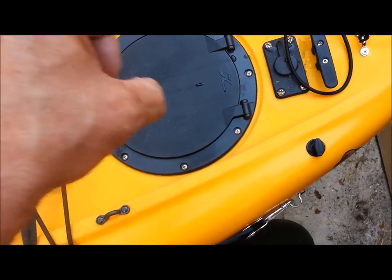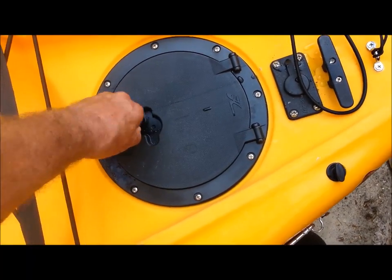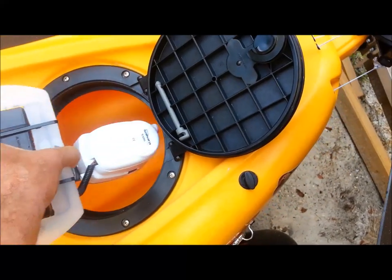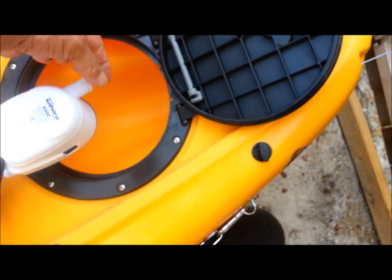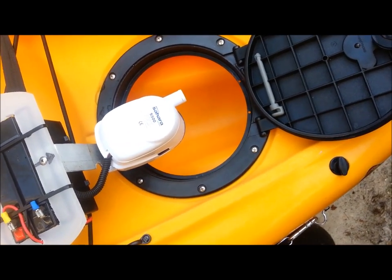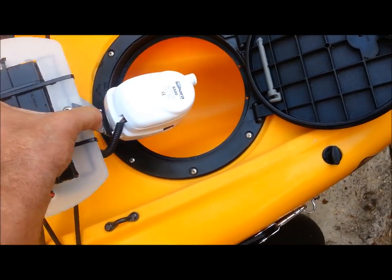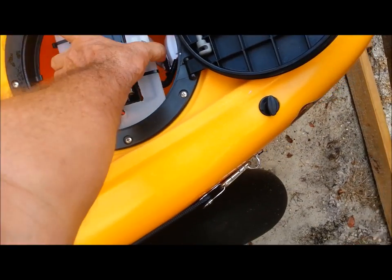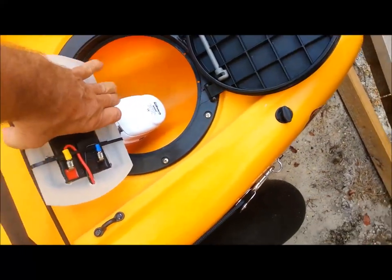I just have to hook the hose up and tighten a hose clamp when I stick it in there — not very difficult. So there it is: self-contained Hobie bilge pump. The hose will be in here; all I have to do is reach in, plug the hose in, tighten it up with a hose clamp or use one of the spring clamps, shove it back in there, and that's it. Self-contained bilge pump — no switches, no mess, no fuss.